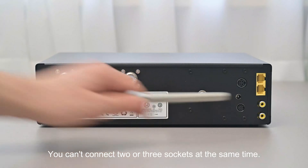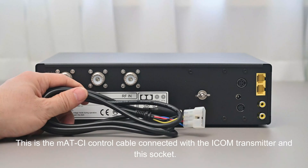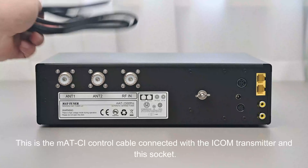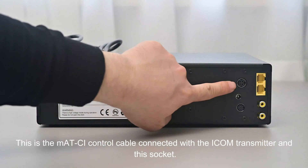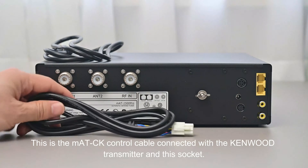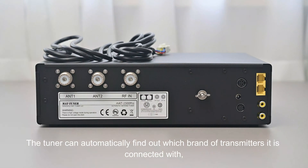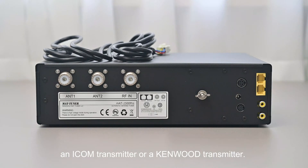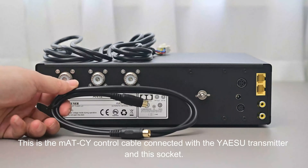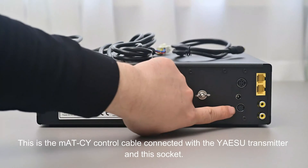Here is the MATCI control cable for connecting an ICOM transmitter to its socket, and the MATCK control cable for connecting a Kenwood transmitter. The tuner can automatically detect which brand is connected — ICOM or Kenwood. Here is the MATCY control cable for connecting a Yaesu transmitter to its socket.